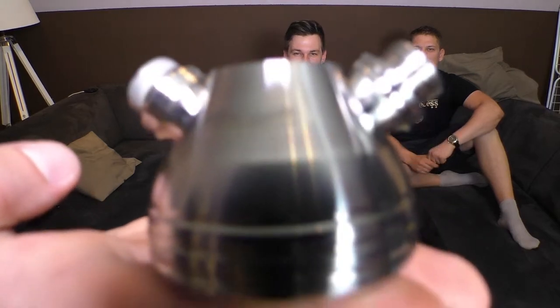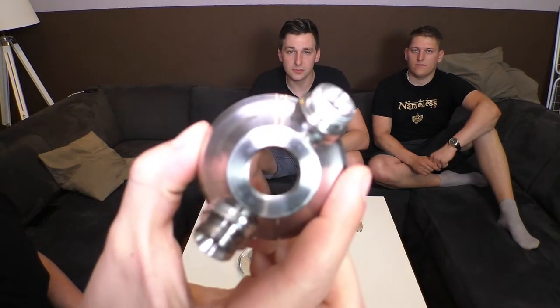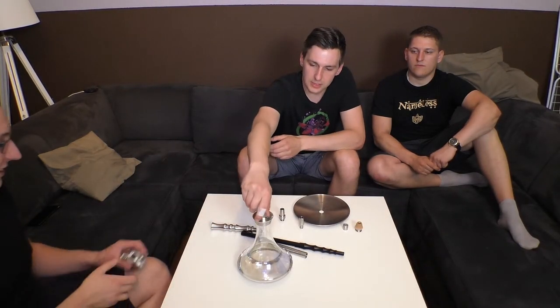Hier sehen wir jetzt nochmal die Base aus gutem V2A Edelstahl gefertigt. Sie ist schön massiv und hat auch ein ganz normales Gewinde hier. Das Problem ist, habe ich gerade schon feststellen müssen: die Gewinde hier drin sind ein bisschen scharfkantig. Ich habe da gerade einfach mal was in der Hand gehalten und habe mich gleich geschnitten. Also seid da ein bisschen vorsichtig - die Gewinde laufen aber super.